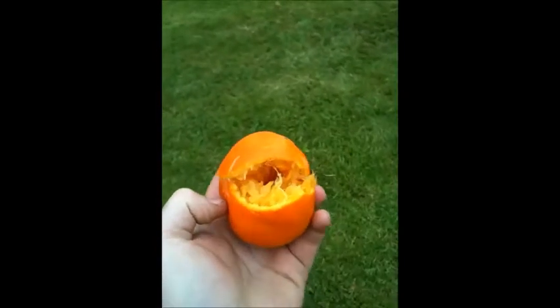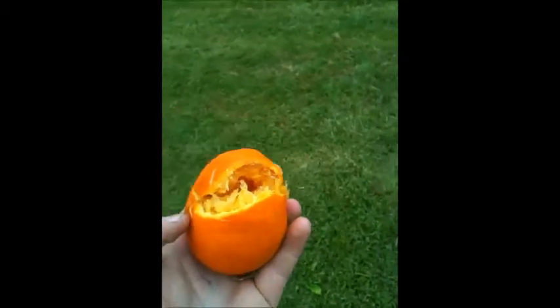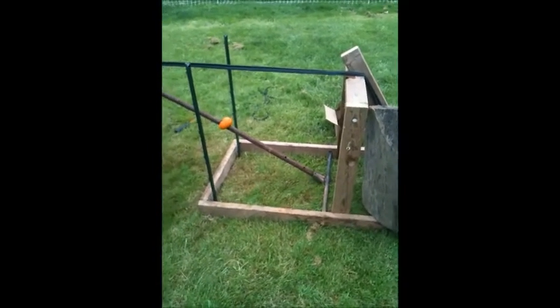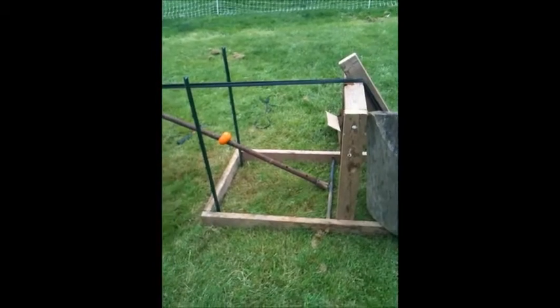For all you orange haters out there, you will be pleased to see that the orange is dead. Just to make sure we finish off the orange, we're going to try this — ready, one, two, three, fire!